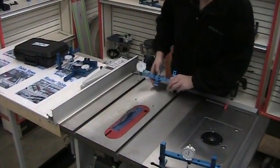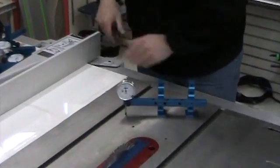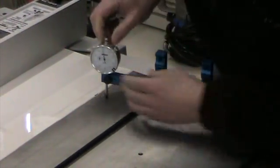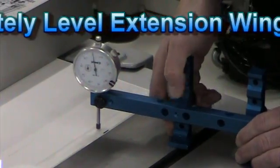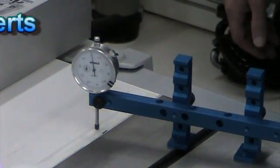With the uni-gauge, it's also ideal for leveling — with extension wings and your throat insert on your table saw. Simply bring your uni-gauge down, zero it out, and then extend it over the extension wing. It makes it much easier to adjust when you can see it move as you're making the adjustment.